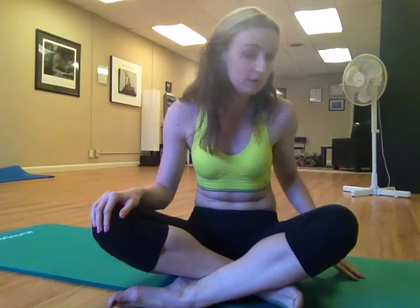Today I decided to do a 5-minute advanced abs challenge. It's pretty much Pilates-inspired, and I really advise you to look through the whole workout first so you get a concept. What we need for this workout is a thick mat or a couple of towels to support the back, and that is it.